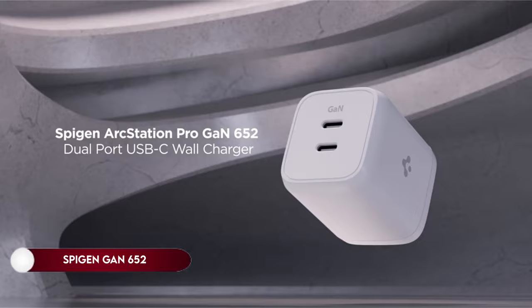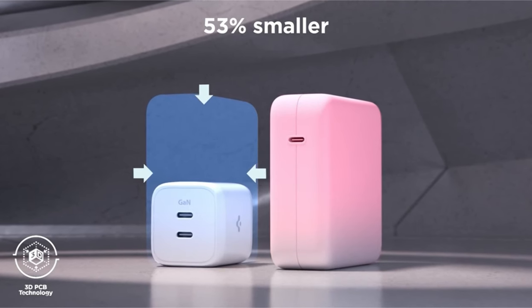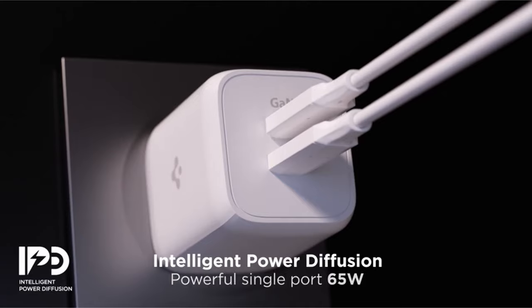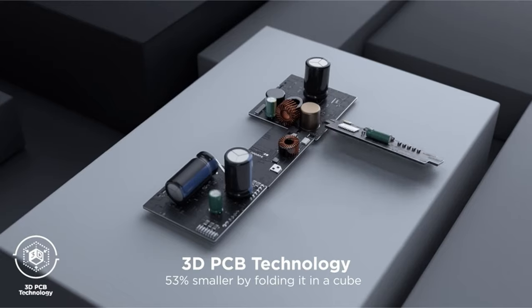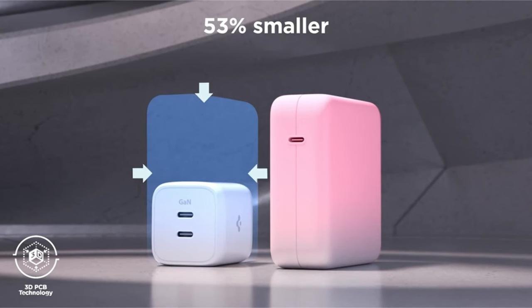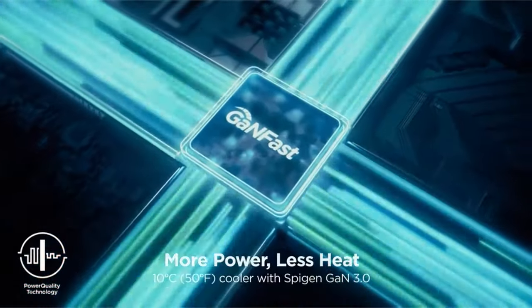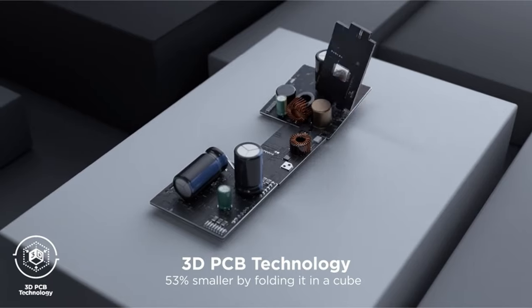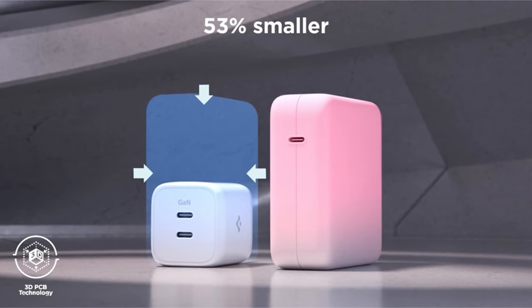On number 9: The charger features a dual USB-C PD-PPS charging port with a maximum power delivery of 65W and PPS output when a single USB-C port is loaded, allowing for a total 65W max output. When dual charging, it supports 40W and 25W outputs to efficiently charge devices. Utilizing advanced GaN tech and 3D PCB technology, the charger is 53% smaller than other models, thanks to the GaN chipset, which operates with higher efficiency and generates less heat. This reduces damage to devices, as the GaN chip embedded with intelligent safety technology ensures user and device safety by managing a 15-point safety standard and minimizing heat dissipation.